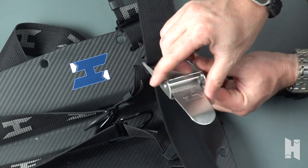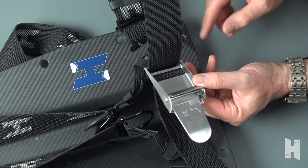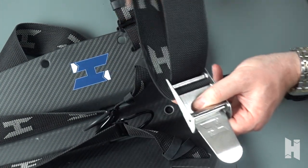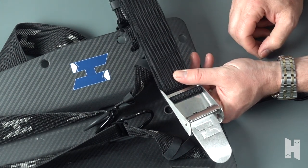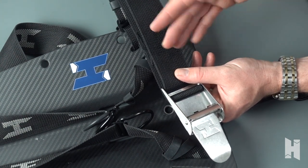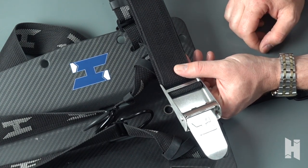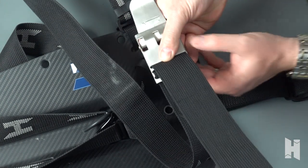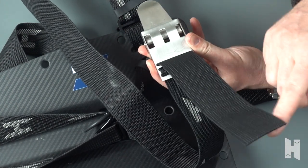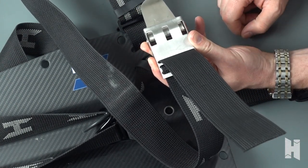Once it's through that third and final slot, we're not done yet. If we need to resize this — because we're going to test it at this stage — we still have room to move the buckle if we need to. Once it's in the correct position for what you're going to be diving, we turn the buckle all the way around and we want to get rid of this extra slack that we have.